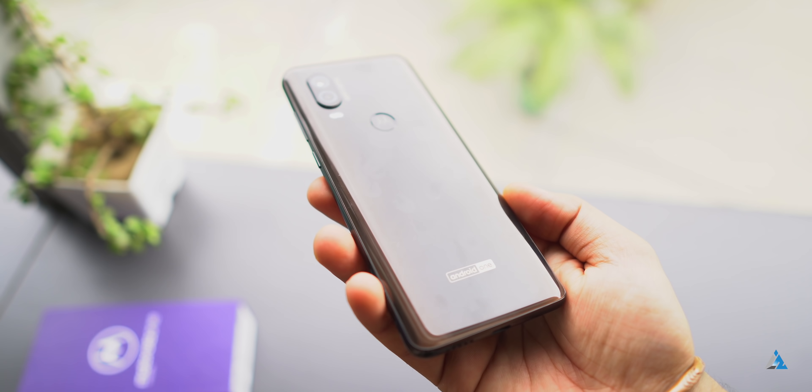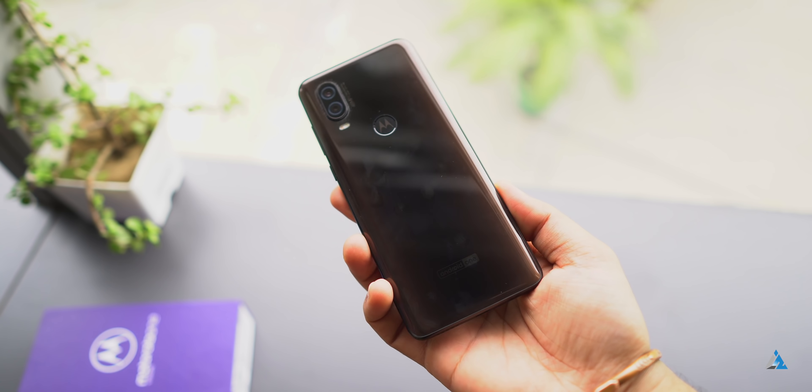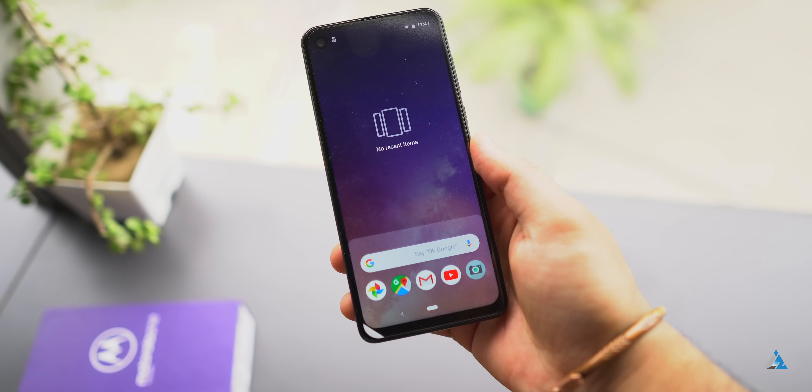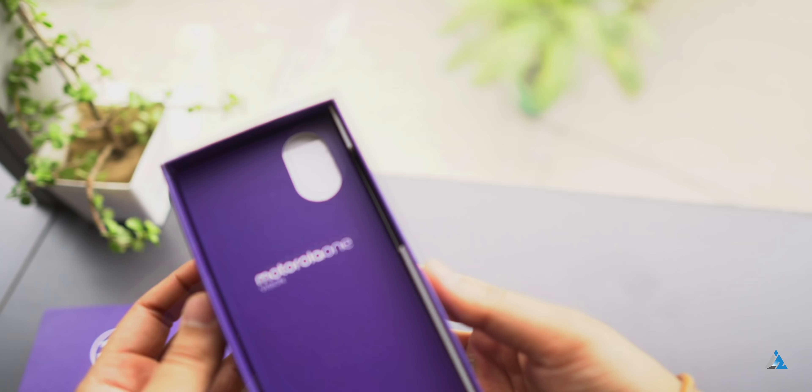This is the official box for the Motorola One Vision. Inside you get the smartphone, which is available in two colors. We had the bronze color and it looks pretty good. It is one of the first 21:9 aspect ratio display smartphones in India, because the Sony smartphone hasn't launched yet.